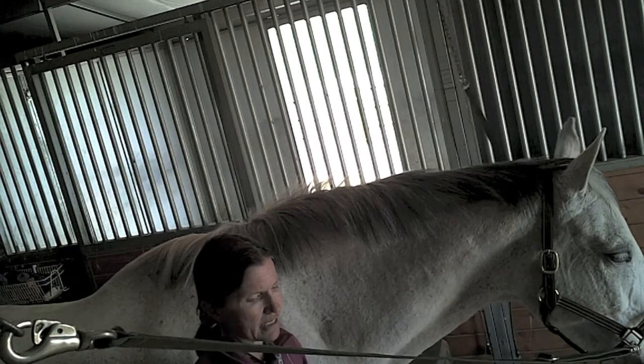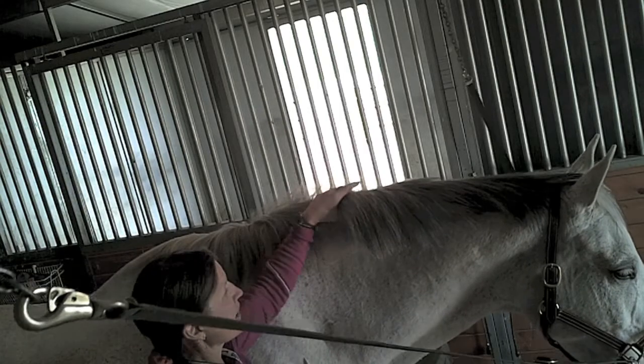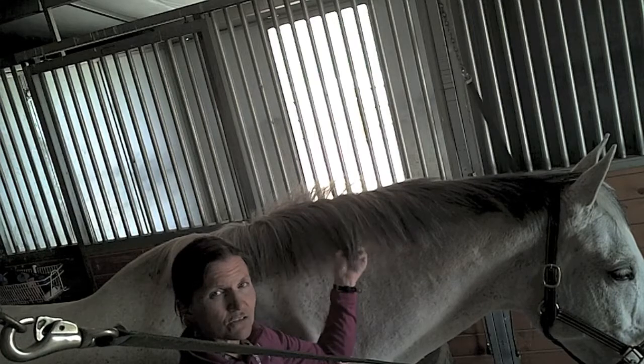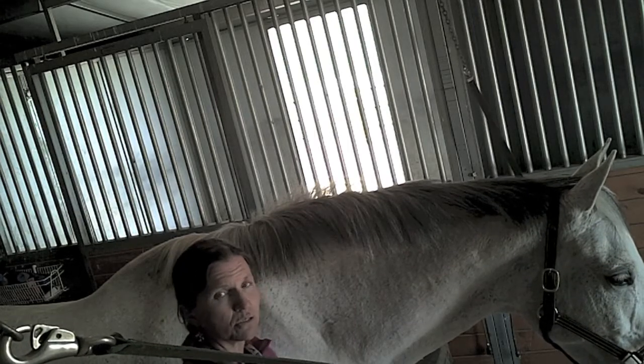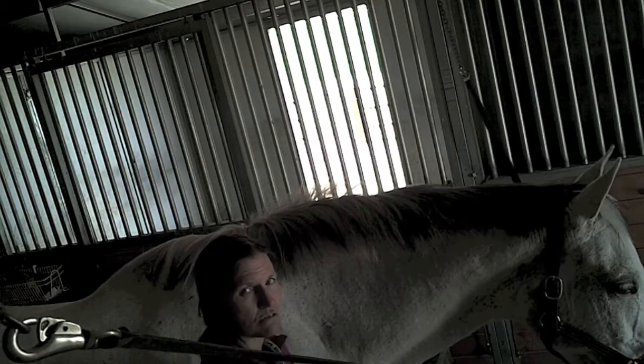Some people use a razor blade type comb — a thinning comb — to thin it. I don't use those. I don't like them because they break the mane. I get that they're useful, especially for horses that don't like their manes pulled, but when you braid it, you're going to have lots of broken hairs unless you cut down at the base of the hair. So they are useful, I just don't use them.